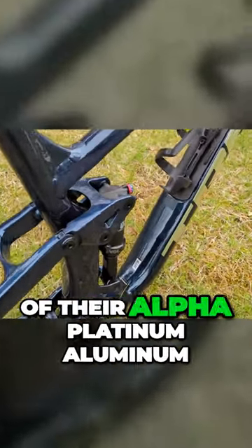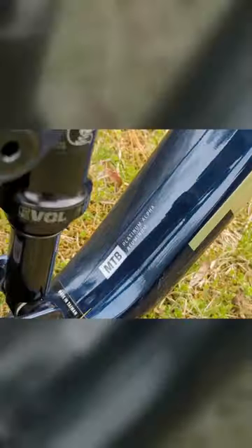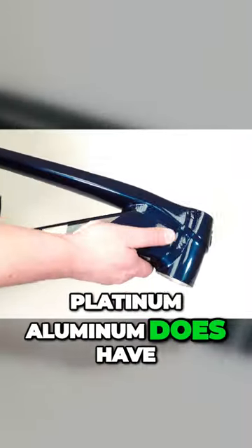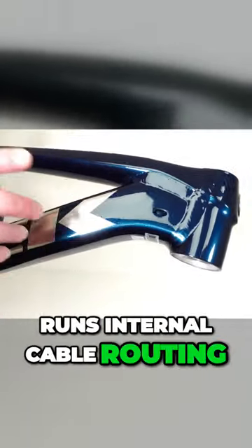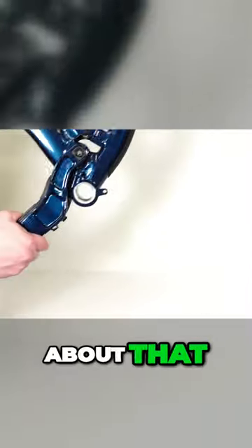The frame itself is made out of their alpha platinum aluminum. The alpha platinum aluminum does have some partially smoothed welds and runs internal cable routing, which I'm going to show you something pretty cool about that.